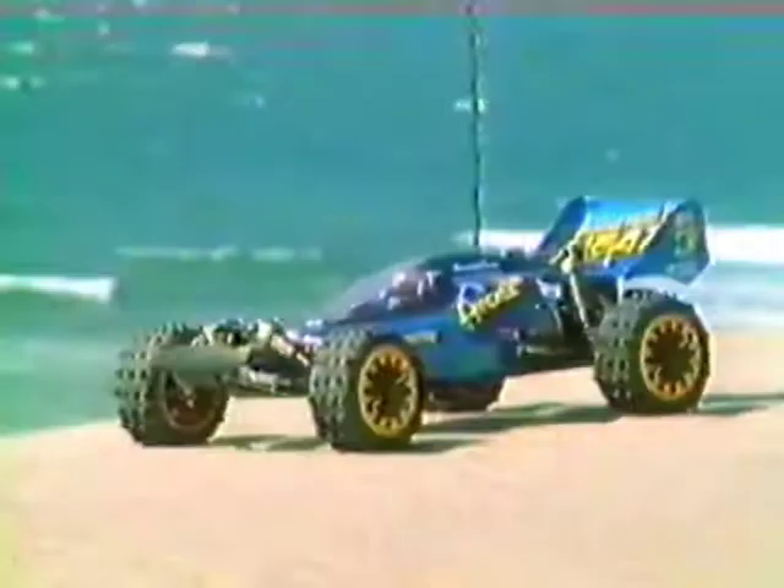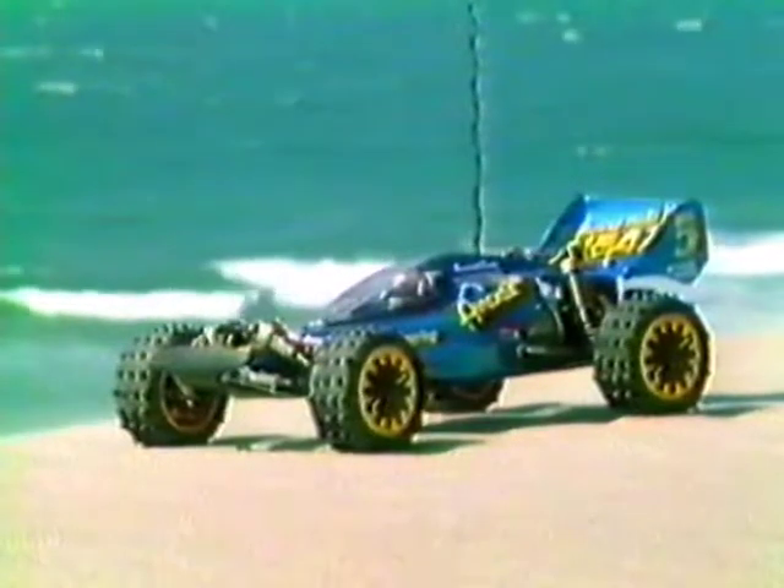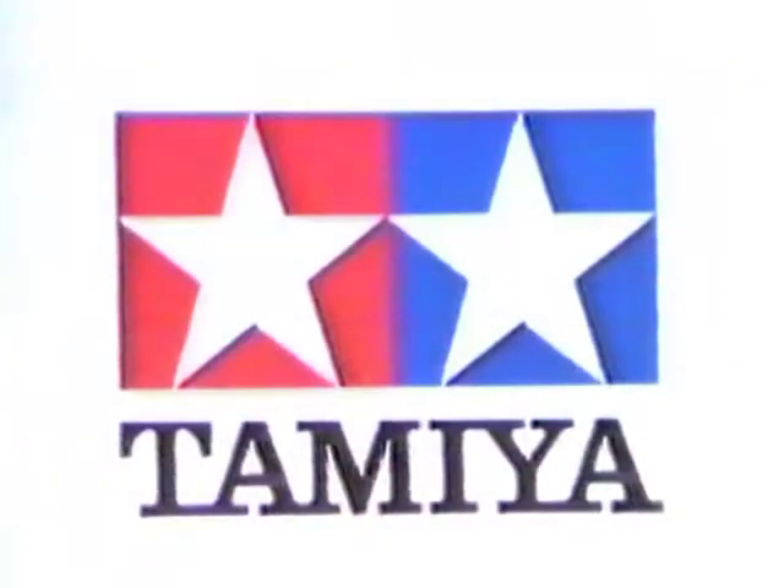Everything is in perfect balance. The Avante — for race use only. Tamiya's commitment to the four-wheel drive competition scene. Tamiya Plastic Model Company — first in quality around the world.